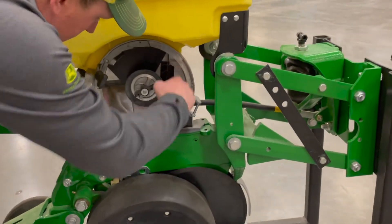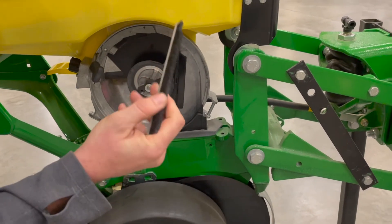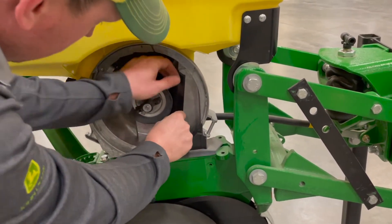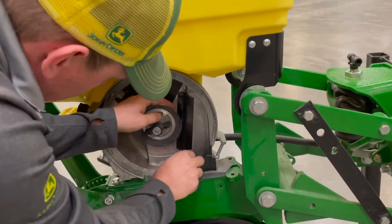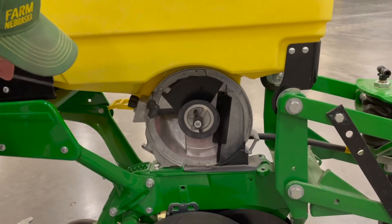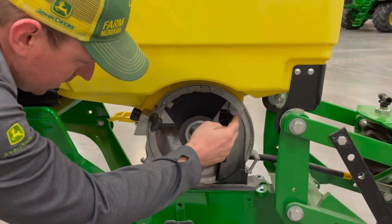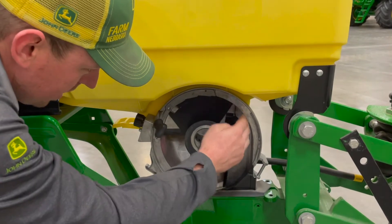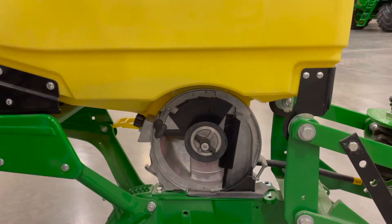Next are the brushes. Pull these out and make sure you've got the proper brush in for your crop — these just snap in and out. Make sure those are in good condition, not with a bunch of bristles missing. That helps brush any additional seeds off and keeps the disc clean. Once the seed comes around, the knocker will punch it out and it'll drop down into the seed tube.